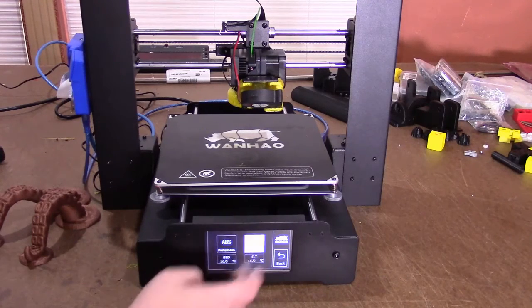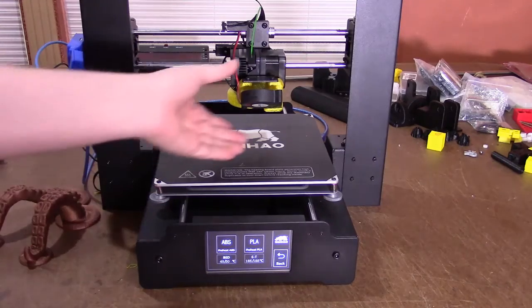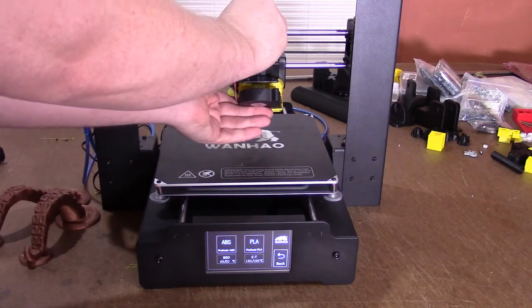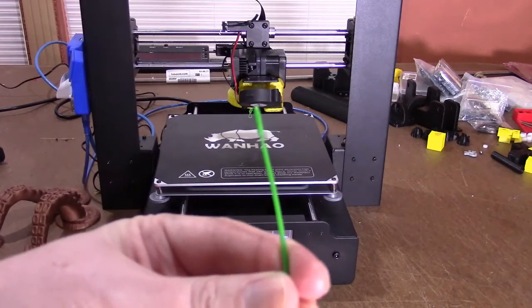Go ahead and go into preheat, and through the magic of video it will boom up to temp and ready to swap. So what I do is press the lever, push the existing filament for about an inch, pull quickly, and you get the filament out.